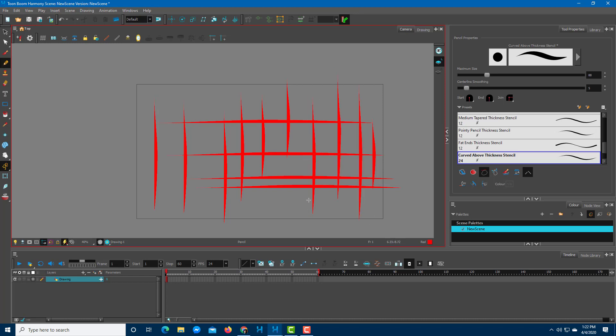That is how you use the pencil tool inside Toon Boom Harmony. Hope you learned something — please like, comment, share, and subscribe.